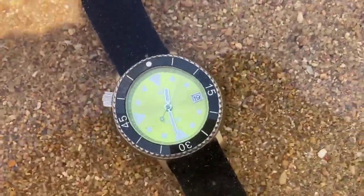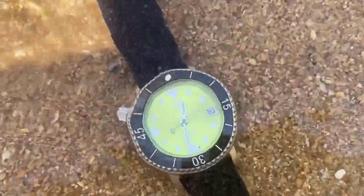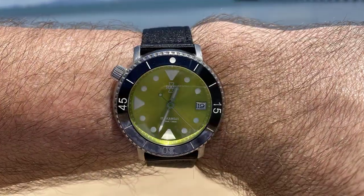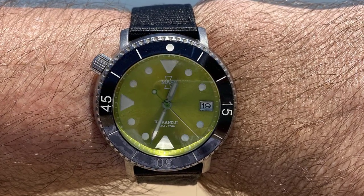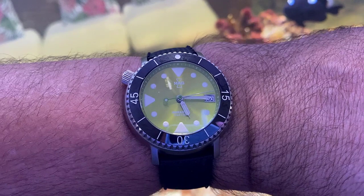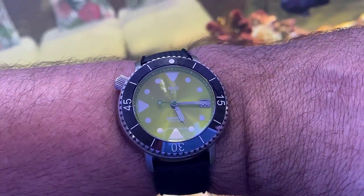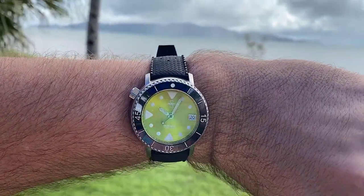G'day everyone. When I turned 40 a couple of years ago, I figured it was a good opportunity to treat myself to yet another watch. There were a few that I had in mind, but at the time I decided to use my hard-earned birthday dollars and picked myself up an MAS Irukandji. There were some reviews out there already for it at the time, but that design and dial just looked too good to pass up on. So here I am with it on wrist, finally adding my two cents worth about it.